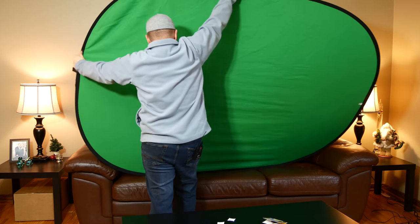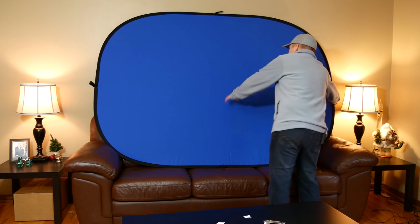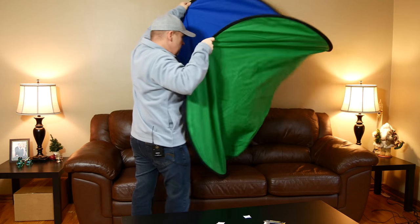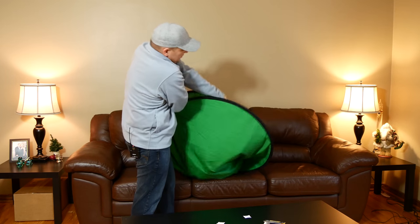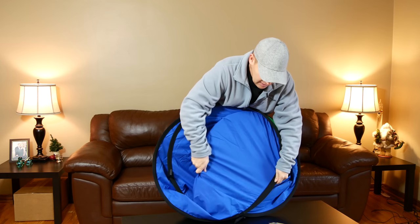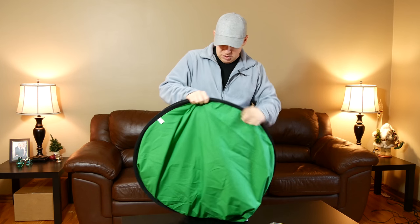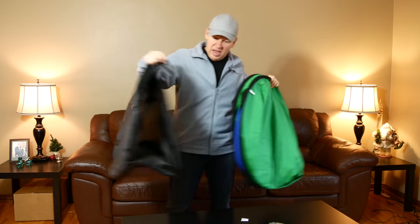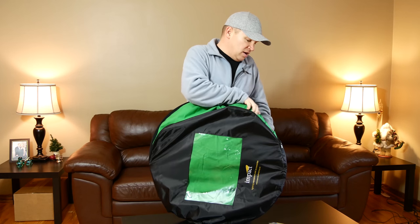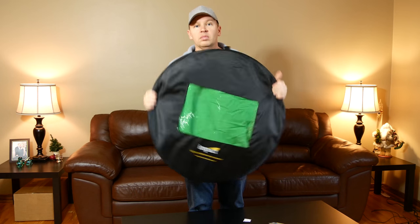Pop it up — boom — like so. There you go, she's set up. So I'm going to grab one side, fold it in half like a taco, grab the other side, then pass one hand behind the other. It should spring into shape. It didn't collapse perfectly shape-wise this time, but you just work it a little bit until all the rings are roughly the same size, and then you put it back into the case which holds it in place. Back down again — nice and portable.